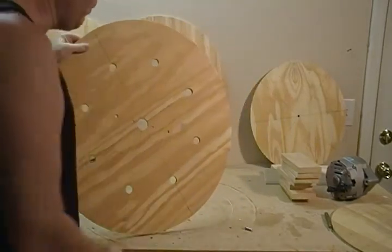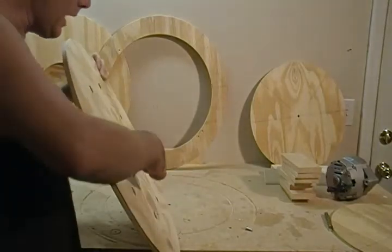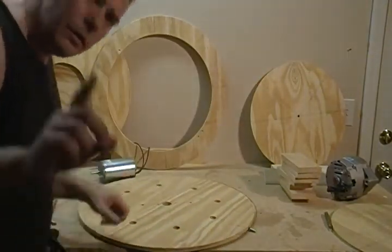We have our two mounting holes with the extensions there on the back with our boards. Take care of that and I'll see you in the next segment.